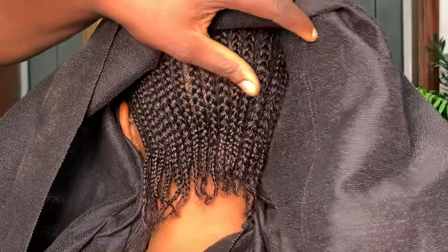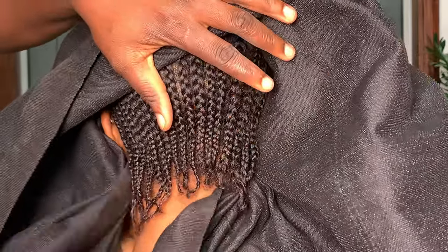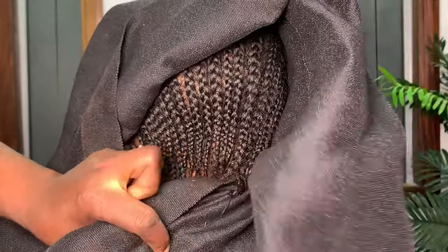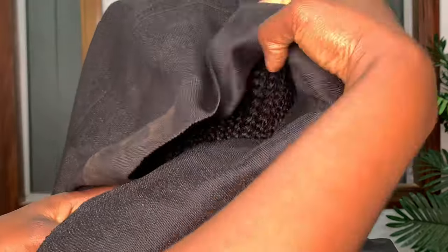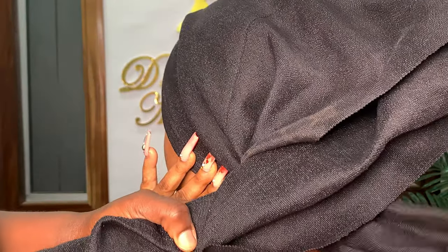Before you cross the gele at the back, open it up so that you can see what you are doing very well. You can see I'm arranging the pleats before crossing it. Also when you want to cross, the shorter side must always come up — always, always come up. Then the last thing when you are crossing is to pull the longer side completely to the left side.